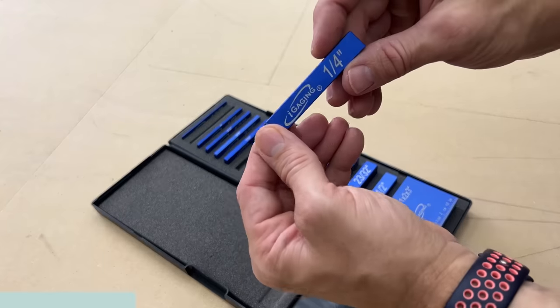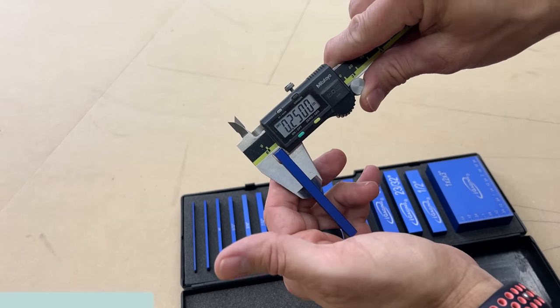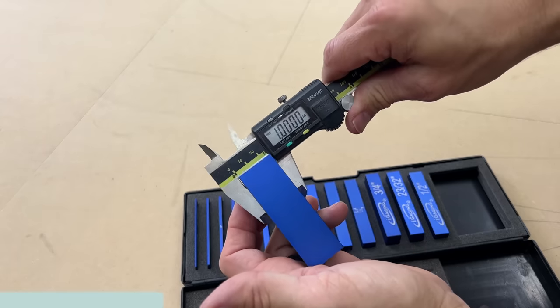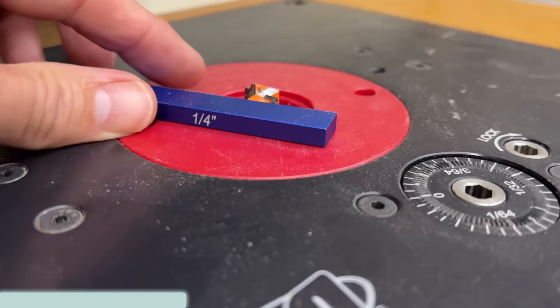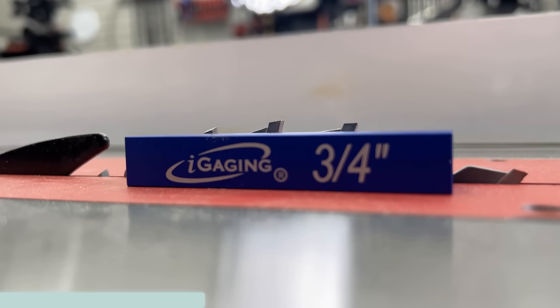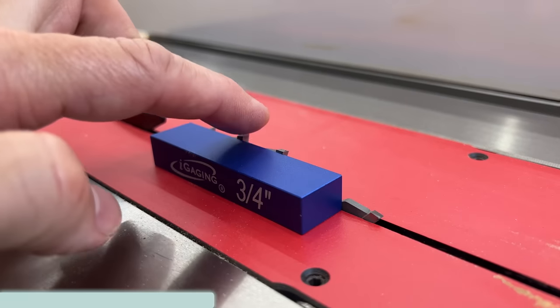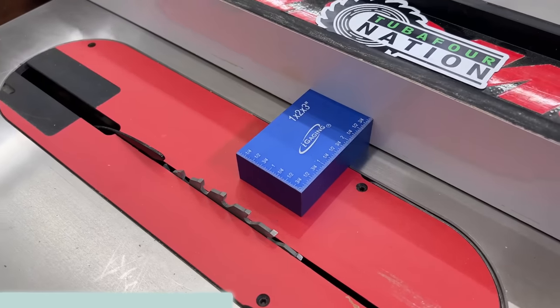This is one quarter, but they also have them printed on the face, and you can rest assured these are extremely accurate as shown here with my digital calipers — all the ones I checked were dead on. Starting at the router table, this is going to let you set your bit heights and your fence distance. Also at the table saw, you can set your blade depth exactly where you want it, or the fence distance, especially using the 1-2-3 setup block.